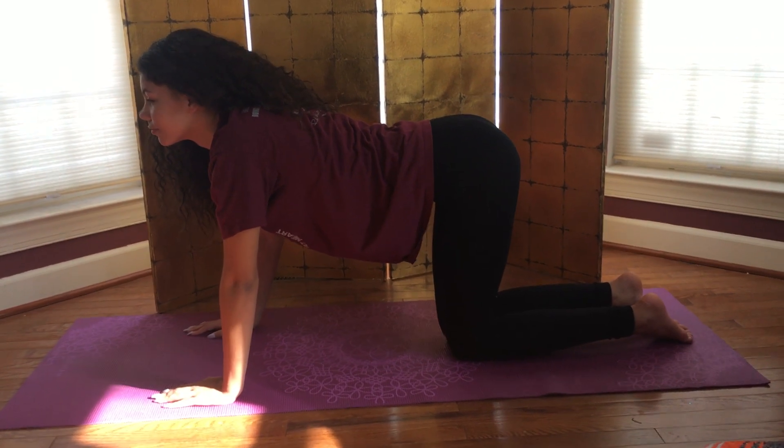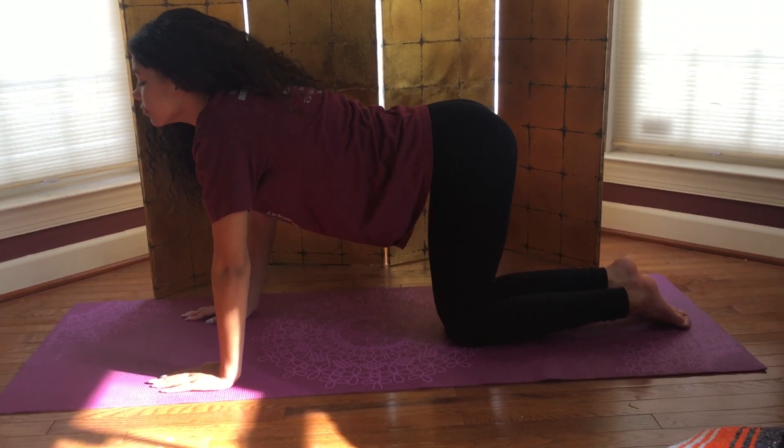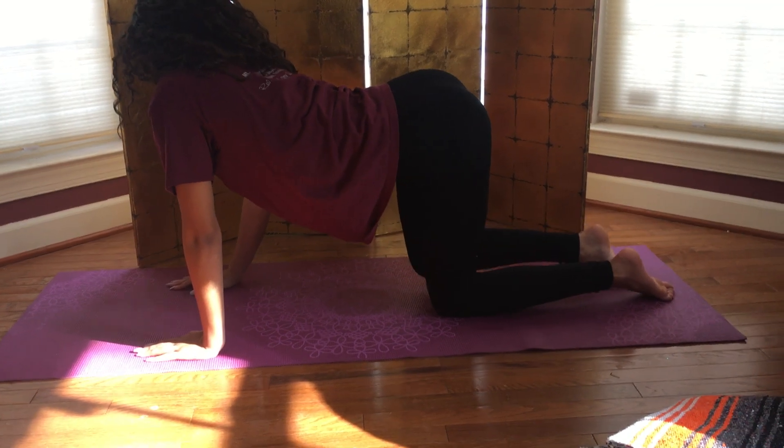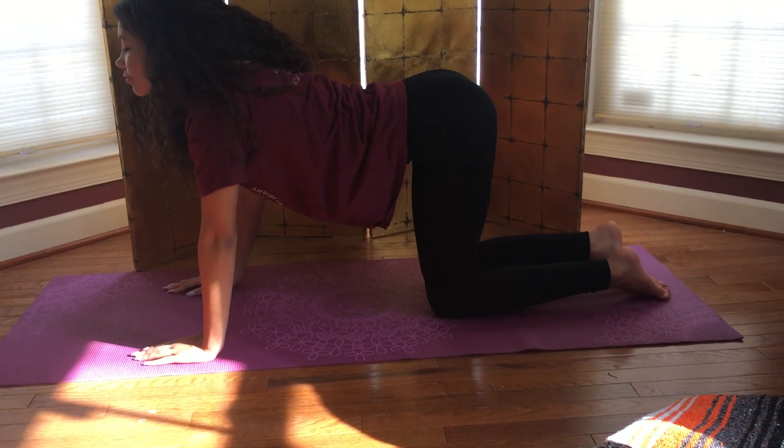As you exhale, turn to look out over the right shoulder. Squeeze the right shoulder and right hip together, lengthening on the left. Inhale, back to center.